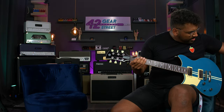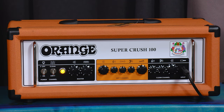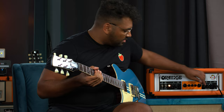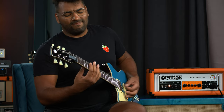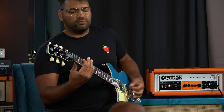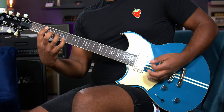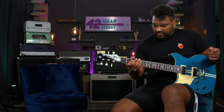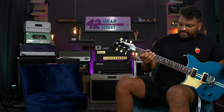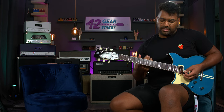Let's go ahead and add a bit more bass and a bit less treble. A bit too much bass — there we go. So for lead stuff, I'm just adding a bit of delay and reverb. Let's go to the neck pickup and see how this feels.